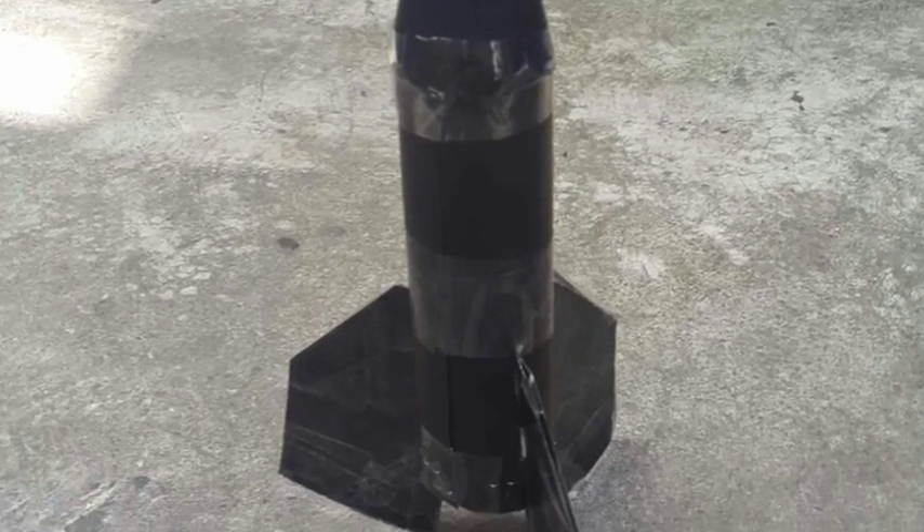La botella se rellenará con 300 ml de agua. Después se le conectará una bomba de aire para así poder realizar la propulsión.